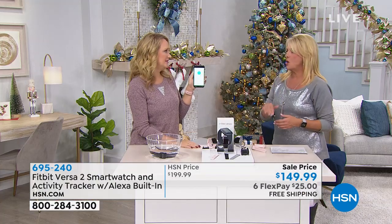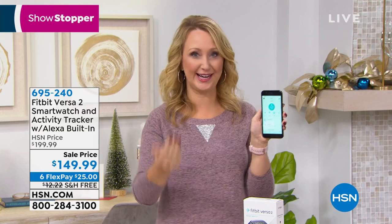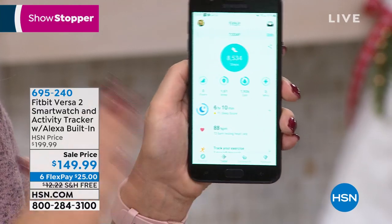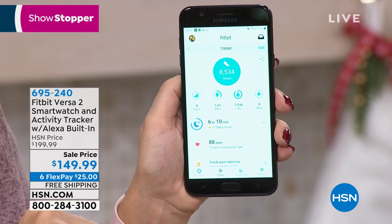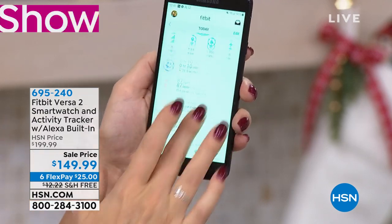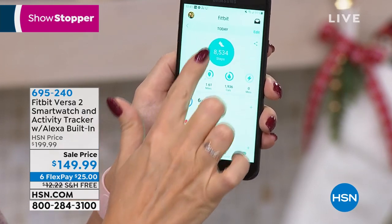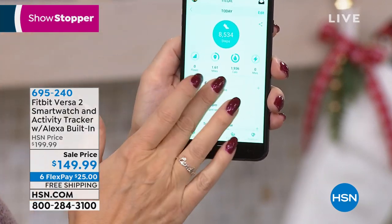Maybe get one for you, one for a loved one. If you care about the most advanced Fitbit Versa on the market, this is the Versa 2 — the latest and greatest. I want you to realize one thing really important tonight: you can use any phone system — Apple, Android, Windows, or Google. Here's the free application. There are my steps, sleep, heart rate — everything you saw on my wrist is in this dashboard. This is the first time you're getting all of it on your wrist in a way you can really read.